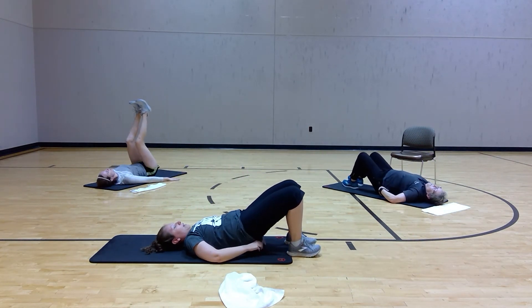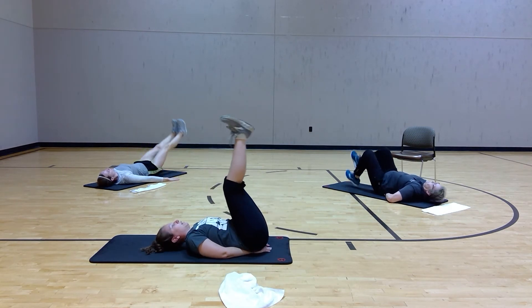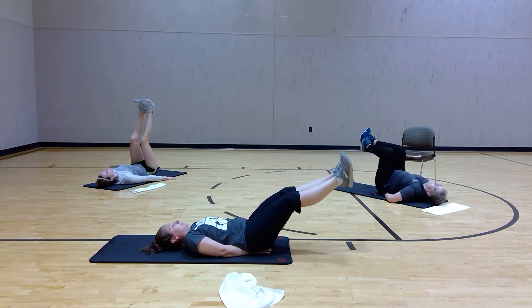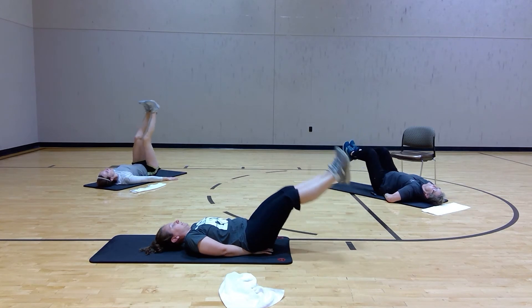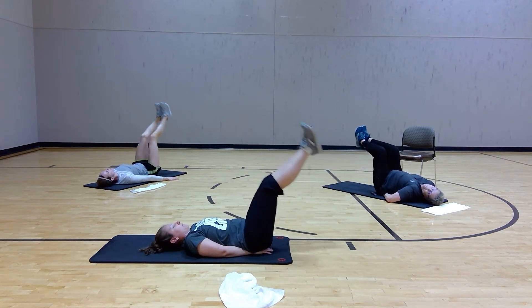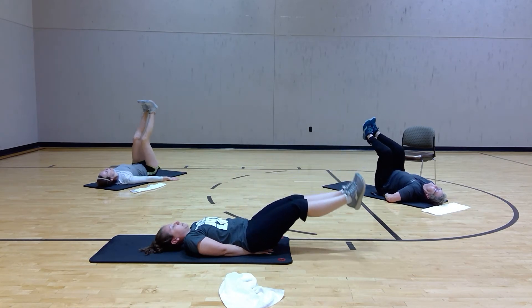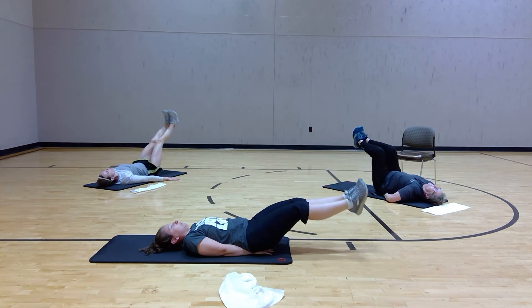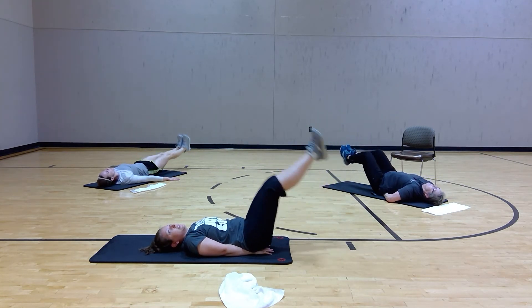Leg lifts — hands are behind you, underneath you, to give you that support. Legs are up. You can keep that slight bend in the knee or go all the way straight. Lift and lower. Don't let that back arch. The lower you go, the harder it's going to be, so challenge yourself and see what you can do.